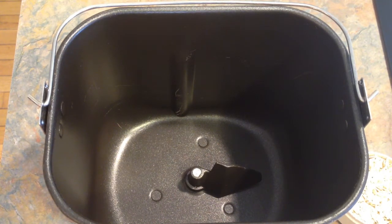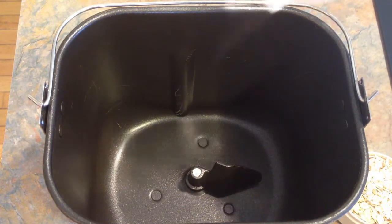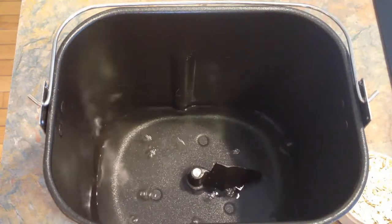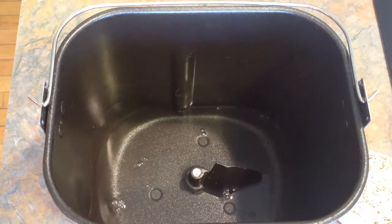Just set it to whatever the regular setting is for bread, and you can do it like that. Anyway, we're going to start off with one cup of warm, lukewarm water — not hot — and then we're going to add in an egg.